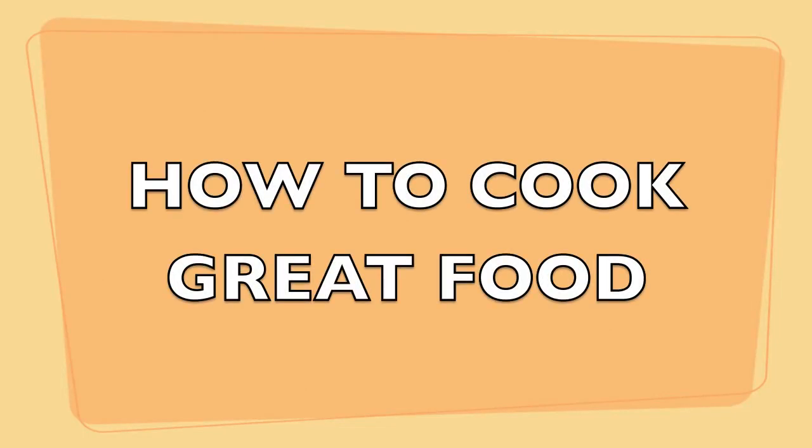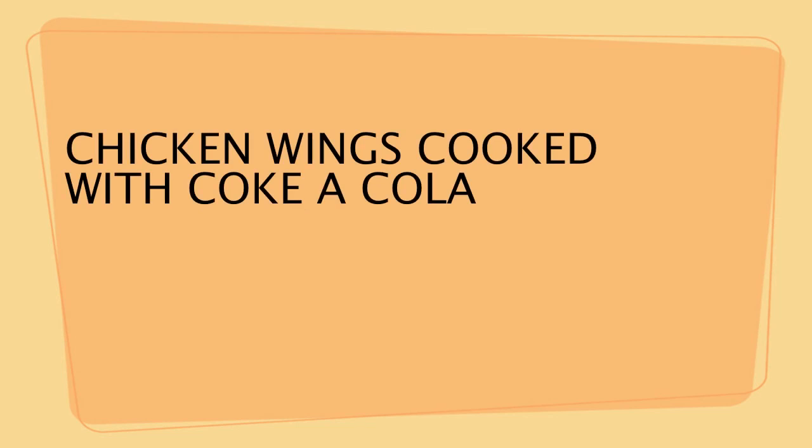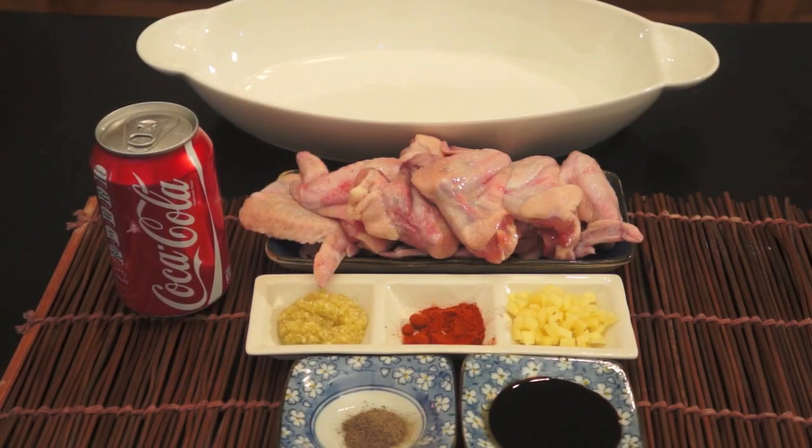Welcome to HowToCookGreatFood.com. Hi, welcome to HowToCookGreatFood.com. I will show you today how to make, how to cook chicken wings with Coca-Cola.